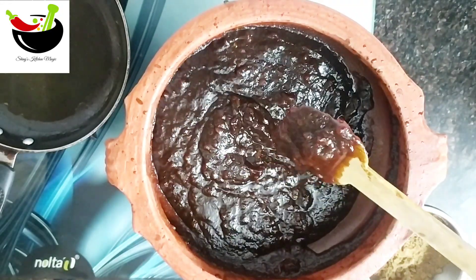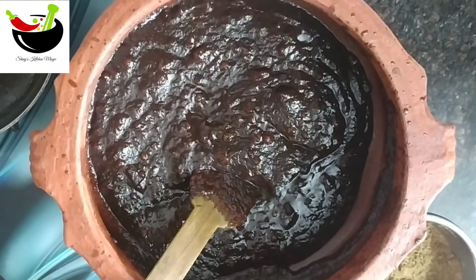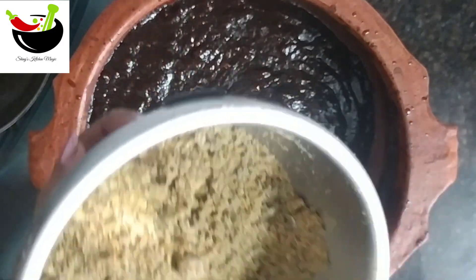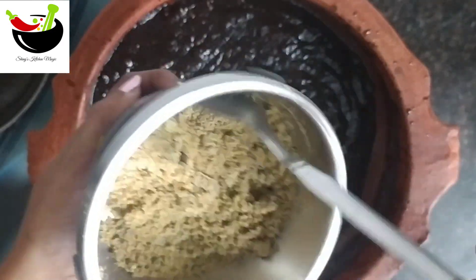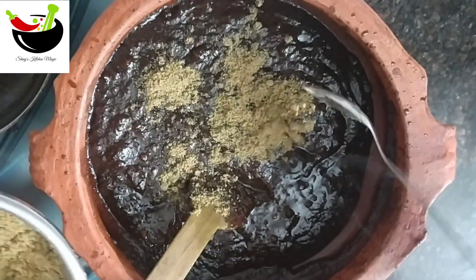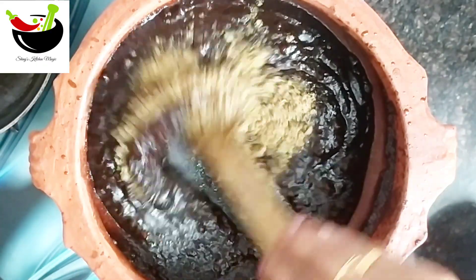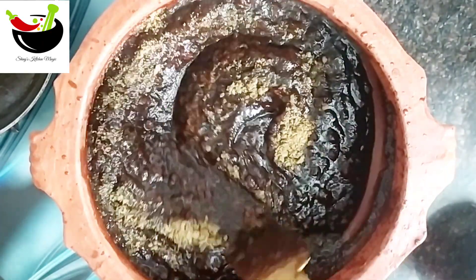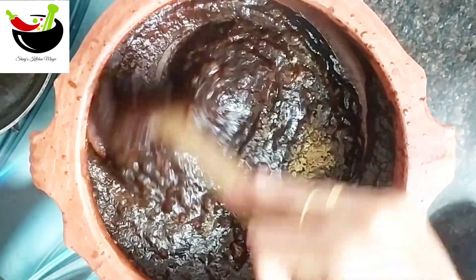Now we have to add a little bit of taste. We will also add a little bit of taste. I will add a little bit of taste and mix it well.